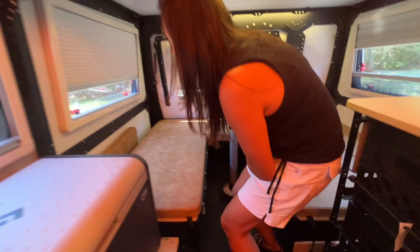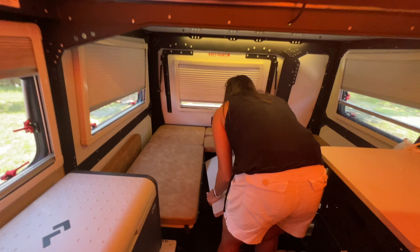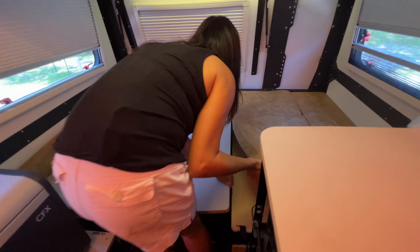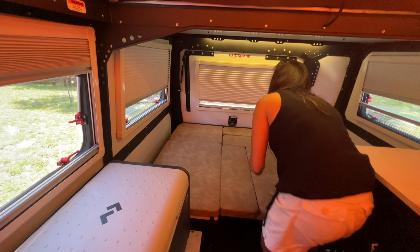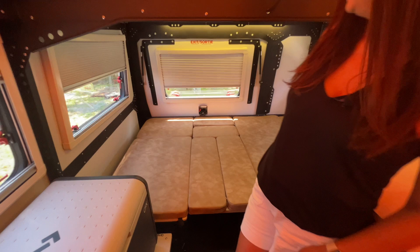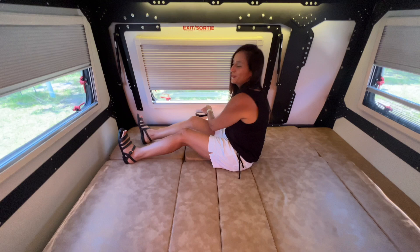This dinette also transforms into a full-size bed. I've removed the tabletop and put it down here in the center on these ledges. Then I grab the backrest cushion and simply place it in the middle. Take a look at the bed — nice and comfy, full size, with plenty of room for two people.